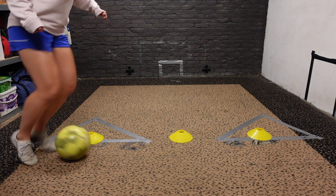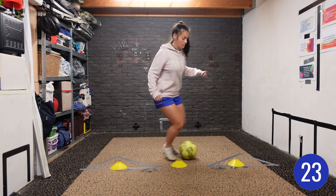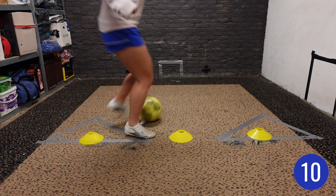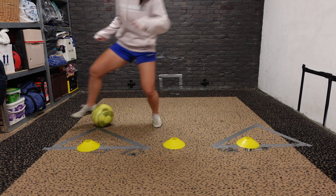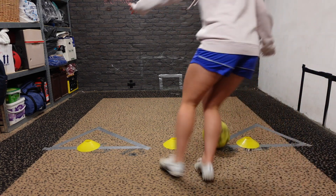The reason for that is we're going to only dribble with the inside of our foot. We're going to perform an elastico to the middle cone and an elastico to the right cone, and you dribble with the outside of your left foot around the whole cone. Then you want to perform a behind standing leg triangle with your right foot, drag it again back to your right foot, and perform an elastico to the left side and dribble with your right foot around the cone, and repeat the whole pattern for 30 seconds.